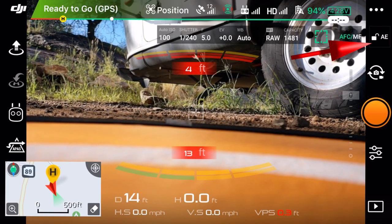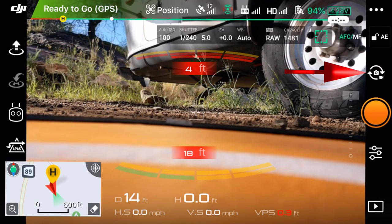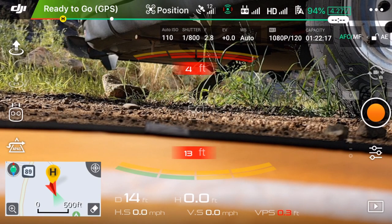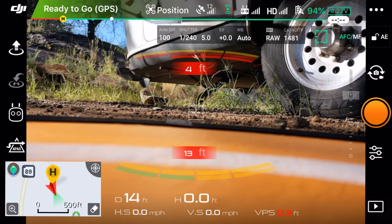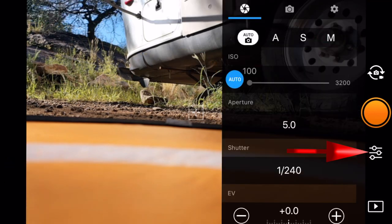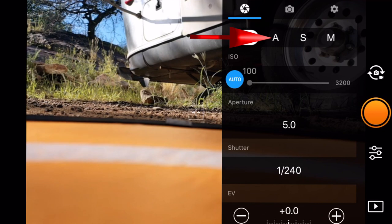The next item on the right-hand side is our auto exposure lock. Then we've got the option to switch between still photography and video - I'm going to switch back to still photos first. That orange button is my start/stop, fire the shutter, or I can also fire the shutter on my controller. Below that, we've got our camera settings - right now I've got everything on auto. What I love for still photographers is that we can now select aperture priority mode, shutter priority mode, or full manual.